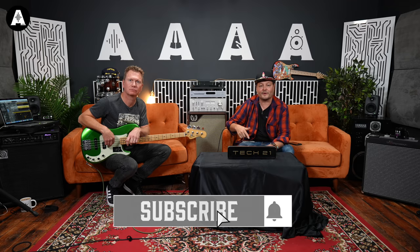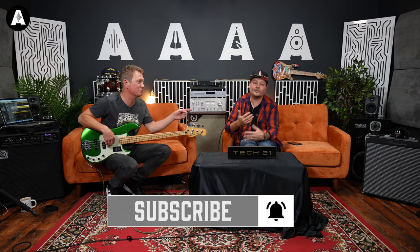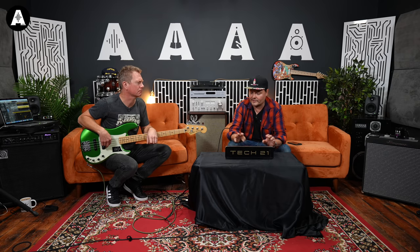Please like and subscribe if you want to watch more bass videos — click the pop-up banner up there. I think this is the first time we've actually done any Tech 21 stuff. We haven't done guitar stuff on it before, and I know you guys have been asking why. We've got so much stuff but we will get around to it.